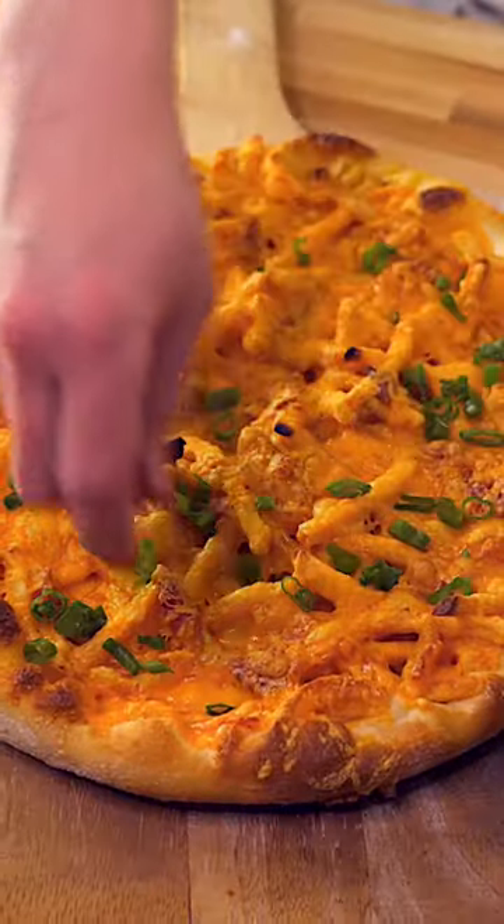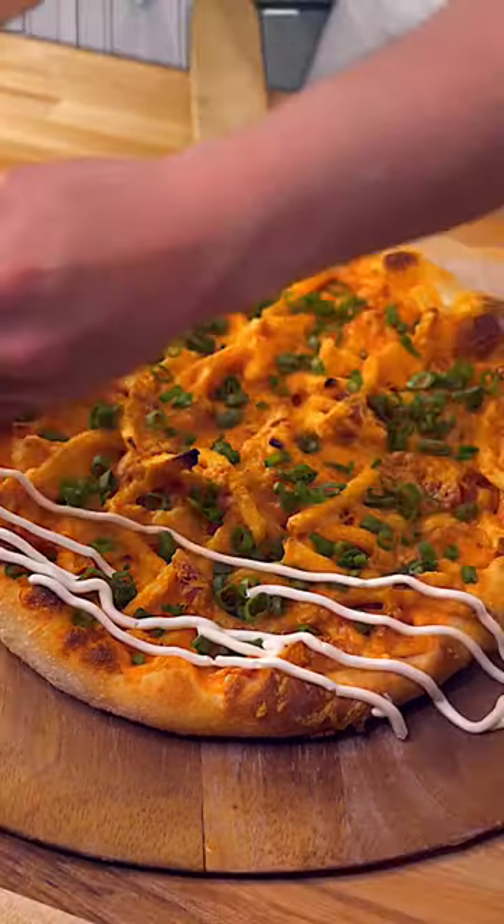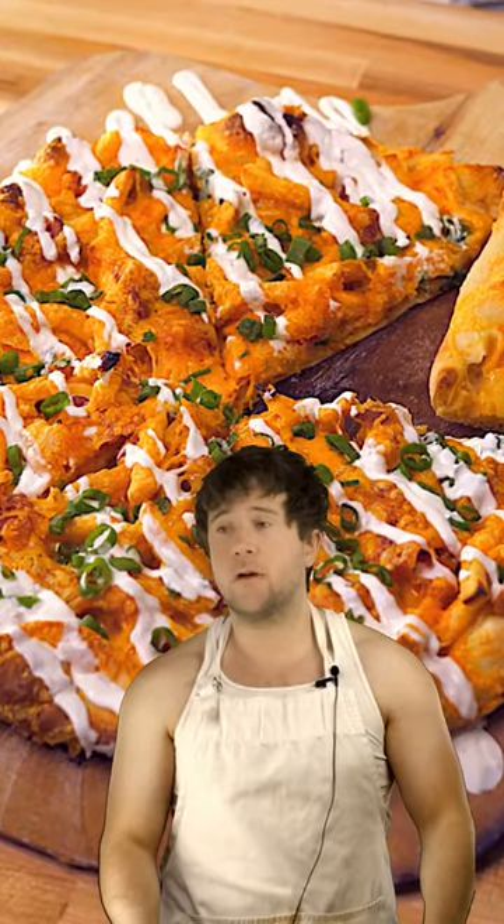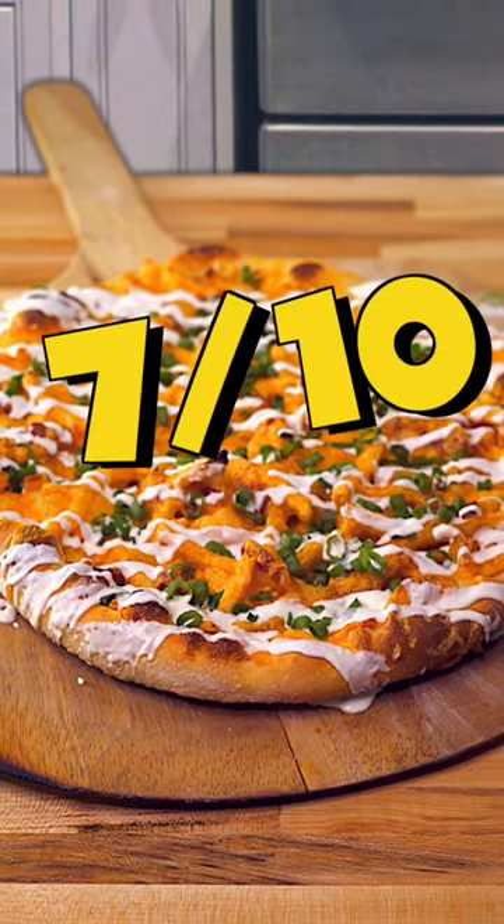Here it is. We're going to top it with some green onions and a drizzle of sour cream. Let's give it a try. Taking recipe advice from me is like a makeup tutorial from Ronald McDonald. Having said that, I do recommend this one — it's a seven out of ten.